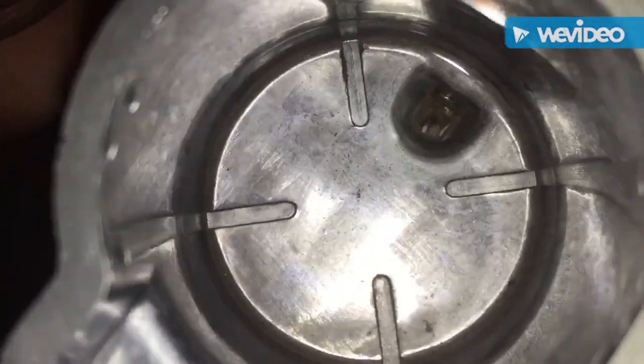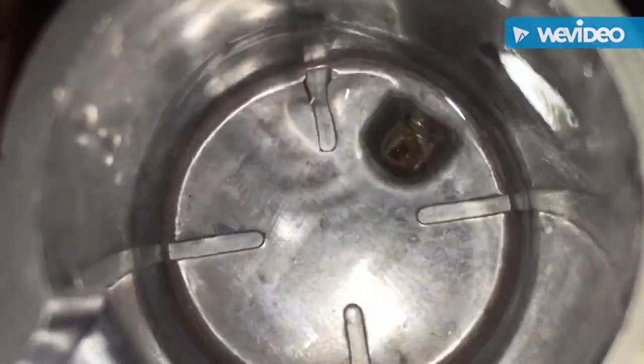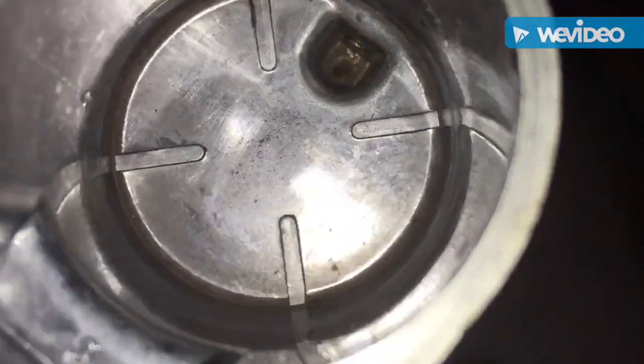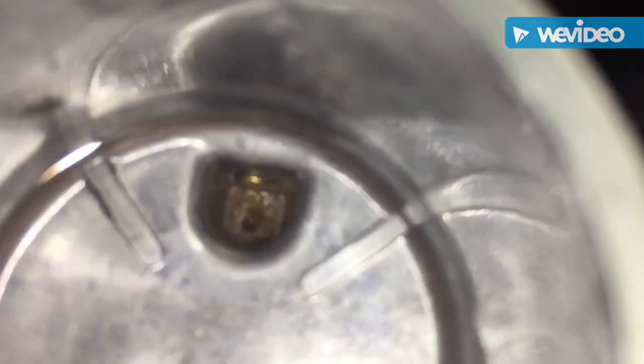I have the fuel bowl off. There's stuff floating in there — if I shake it around you can see there's stuff in the bowl. And if you look down by the drain screw over there, there's stuff down there too. Let's go clean this.